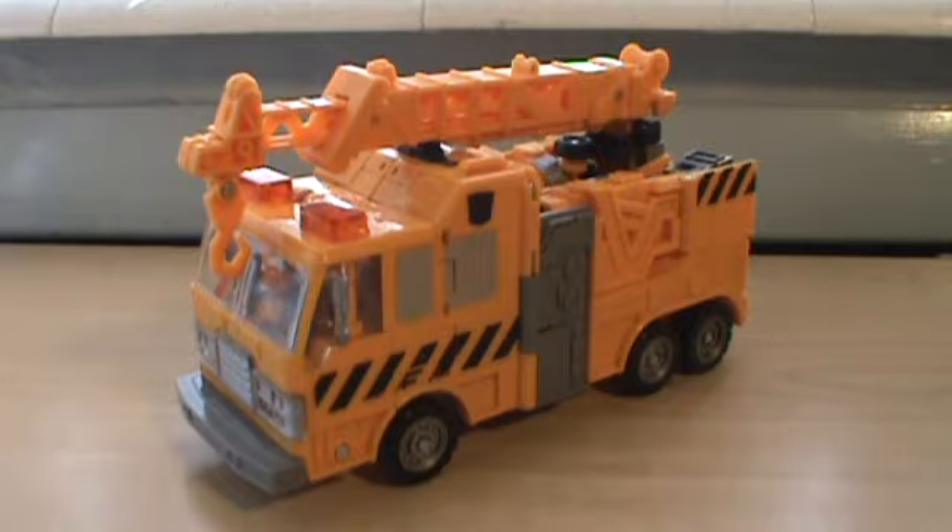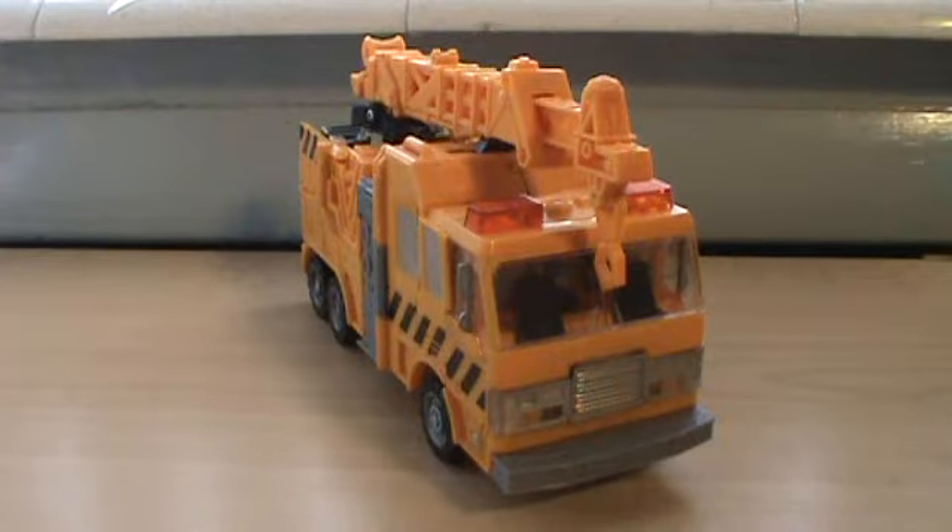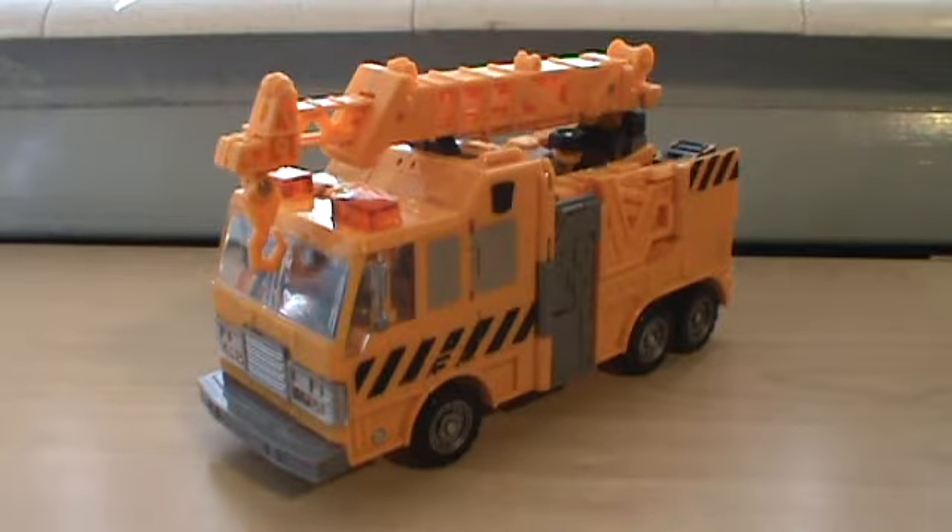This time we are looking at the Transformers Reveal the Shield line — Solar Storm Grapple. In vehicle mode he is a truck with a crane on it. For those who have been in the dark, yes, he is a redeco slash remold of the classic Universe Inferno figure.